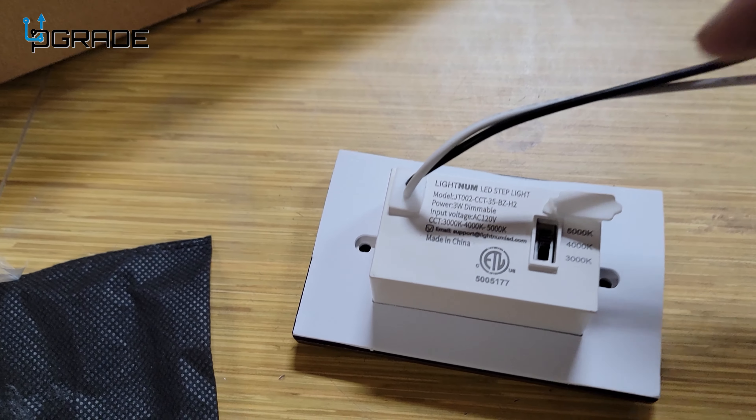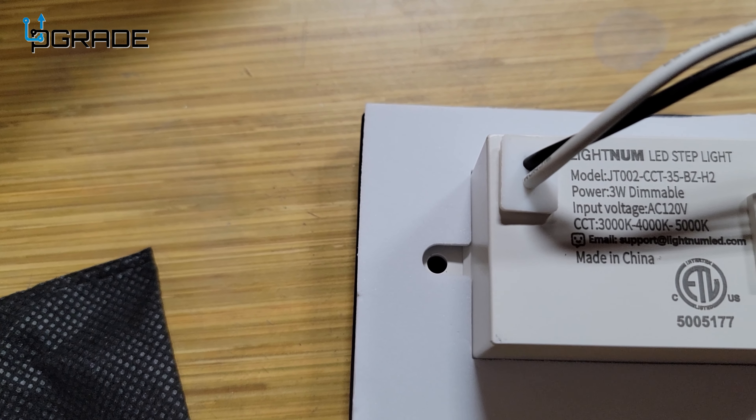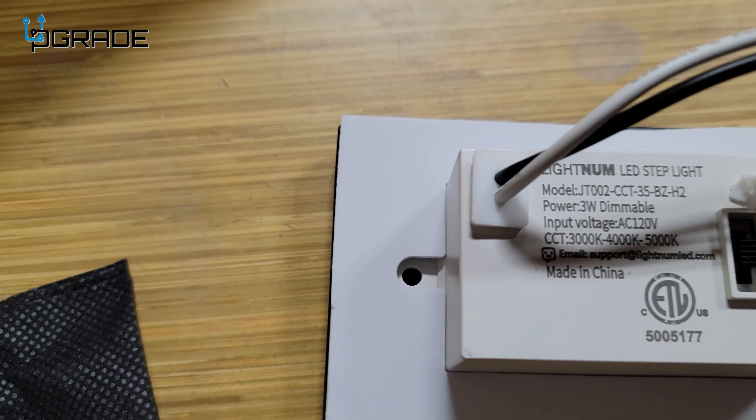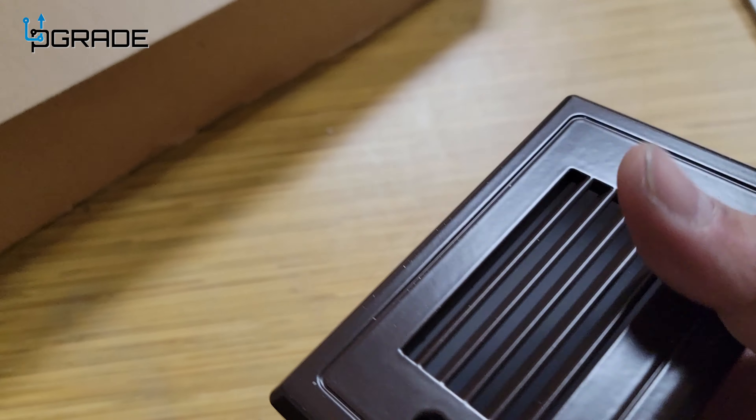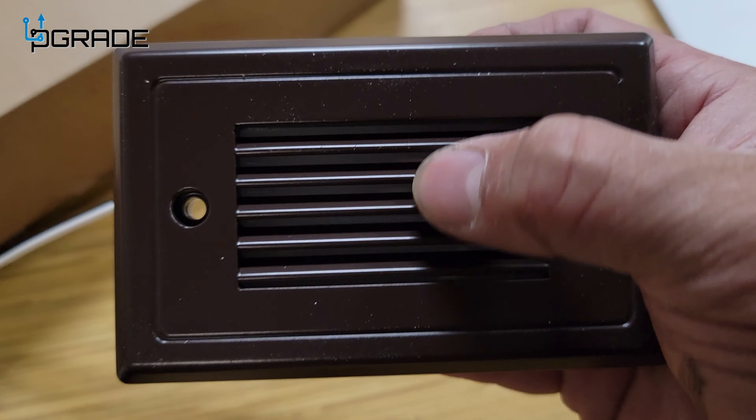First of all, they give you a neutral and a hot — that's all you need. The option is that you have 5000K, 4000K, and 3000K for the different color temperature settings.